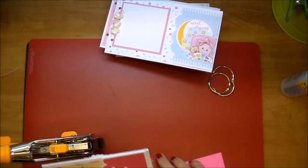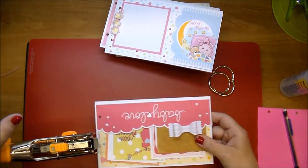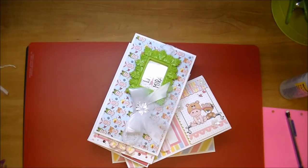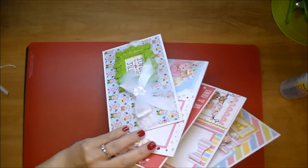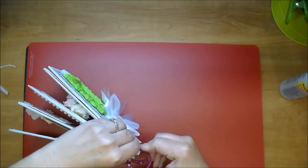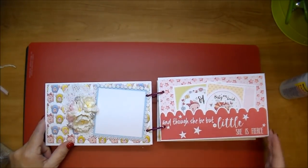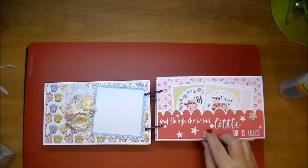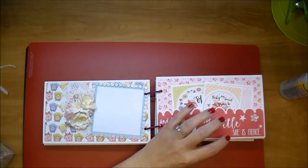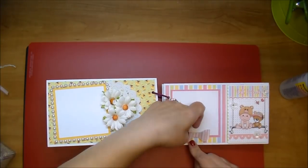The next morning I'm using my Crop-A-Dile. I made a little template out of some copy paper and I'm using my pencil to mark it, so I can punch my holes and add my binder rings. Before I do that I added a couple more bows and flowers to the centers of the bows. I found these purple binder rings that look really cute with it. I'm adding the little flowers in the center of the two bows and a couple to the pocket page as well. That's really all there was to it - if you have any questions please leave me a comment. Thanks so much for watching and I hope you've enjoyed it.